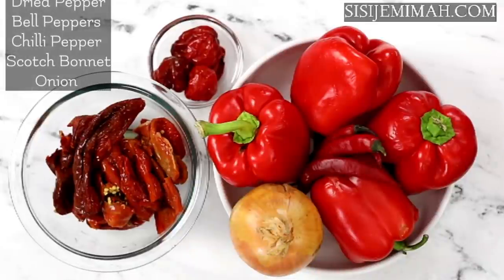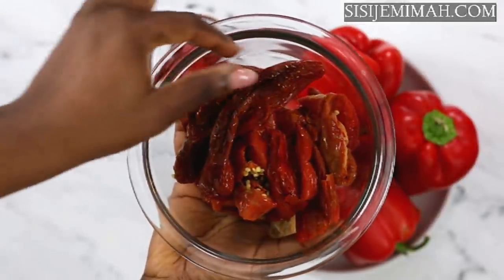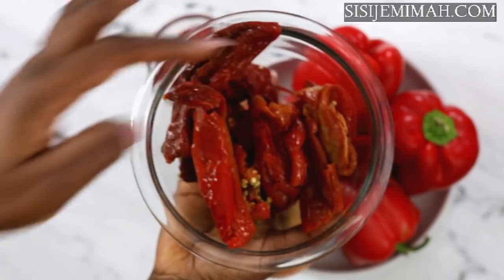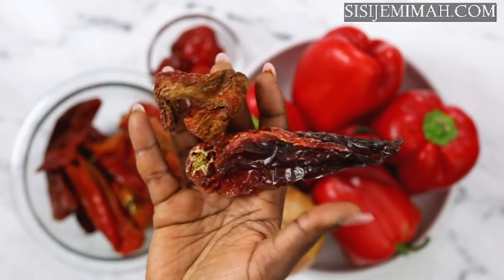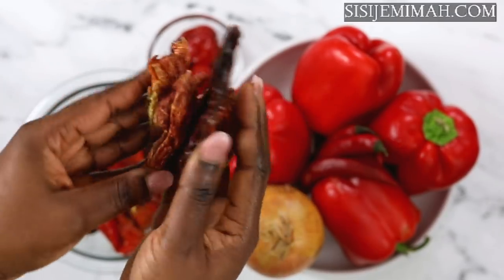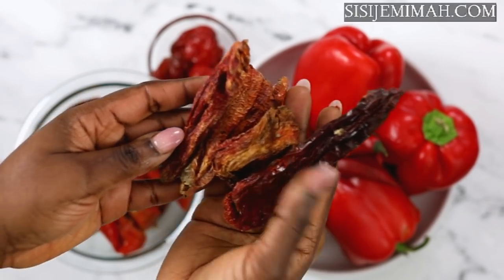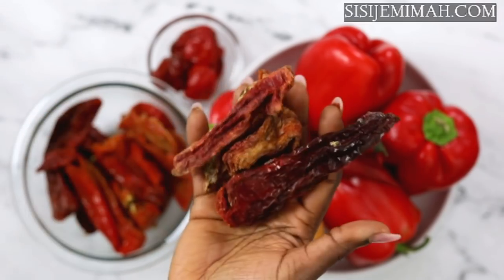Now we're on to the peppers, and these are the ones I'll be using for this recipe. As you can see, there are no tomatoes — this is the style of the stew. These are dehydrated peppers that I've rehydrated by soaking in hot water overnight. Please try as much as possible to find these; you can also use the smaller ones and find them in Asian or African stores. Any kind of dried pepper works because they give you that aro going stew kind of flavor — it is absolutely amazing.